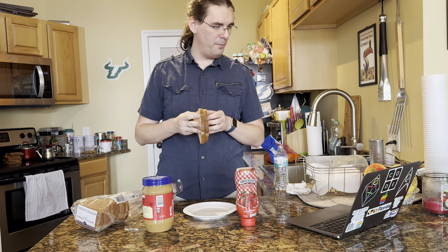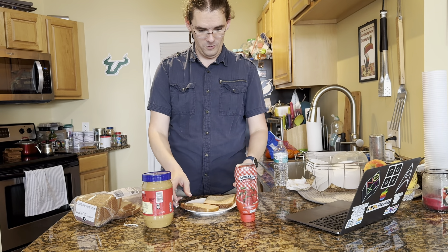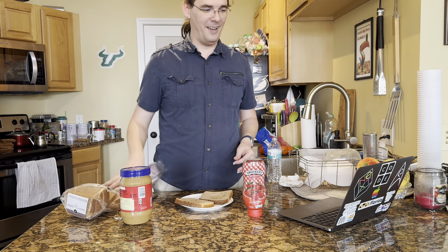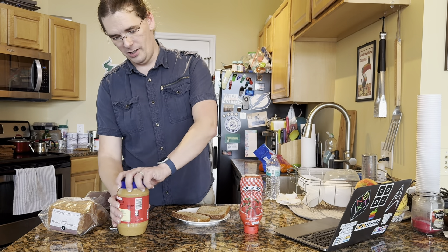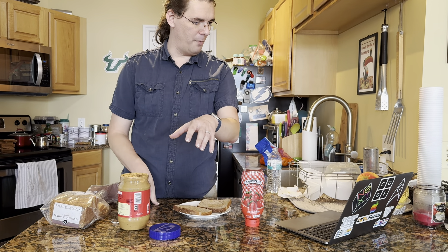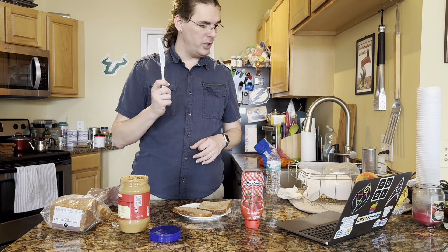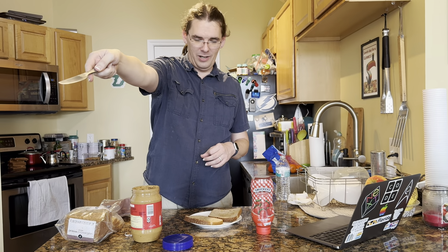Put both the breads on a plate and make sure they are not on top of each other. Open the peanut butter and put the cap on the counter. Grab a butter knife. Point the sharp part of the knife away from you.